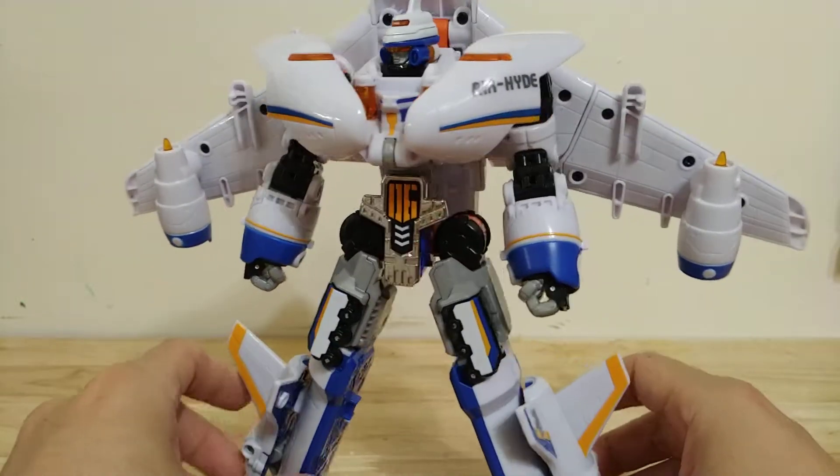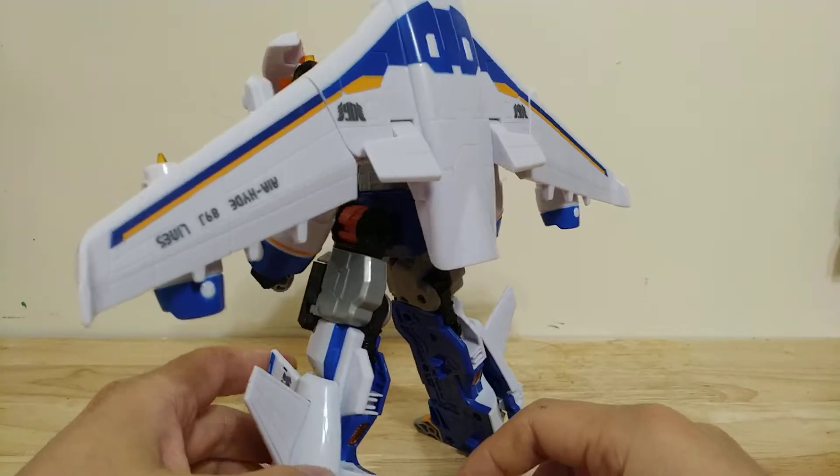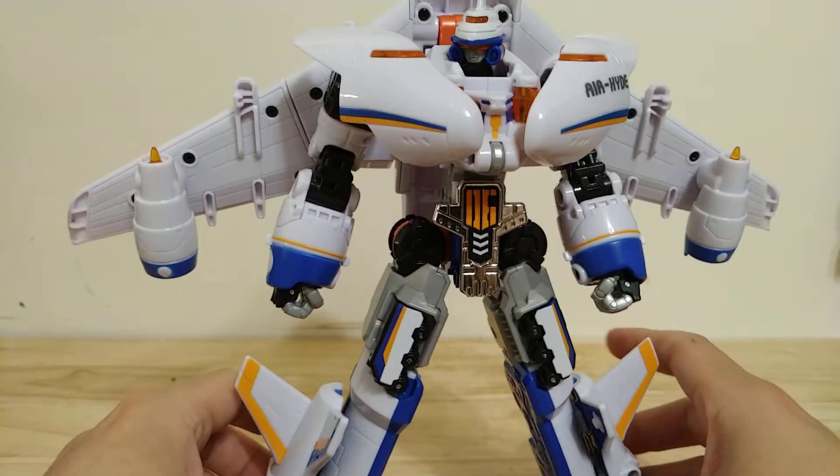The reason I actually bought this robot — I was pretty on the fence about him because I really don't like his alt mode at all. But the robot mode I think makes up for it.